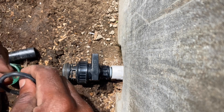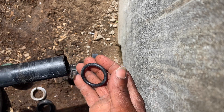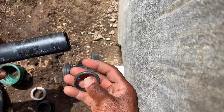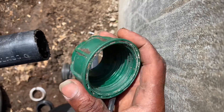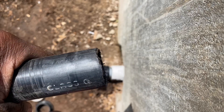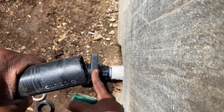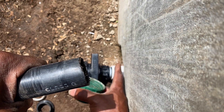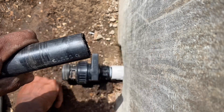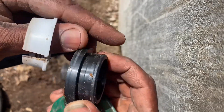Welcome back. Today I want to show you how to connect your drip irrigation main line. You have this black pipe here — that's the main line — and a valve here that you open for the water to come out from the water source. You normally have these components: a white one, a black one, a green one, and a black rubber piece.